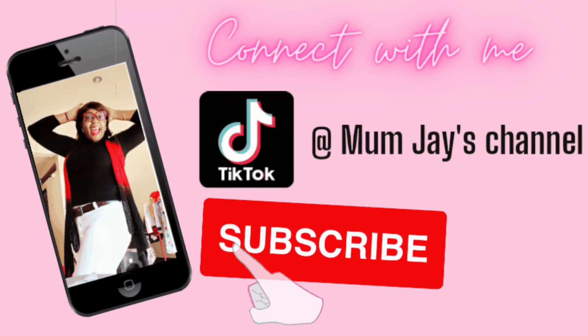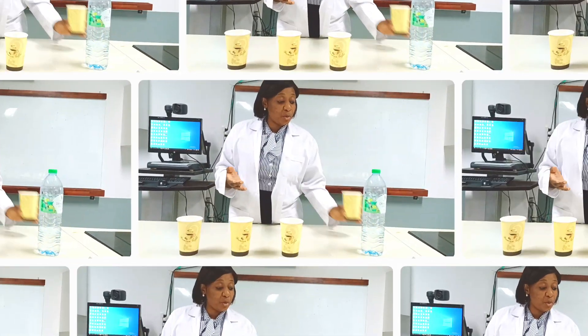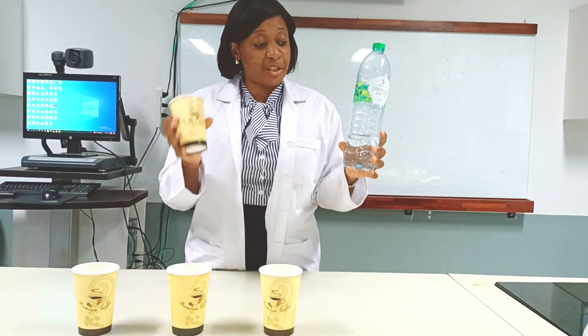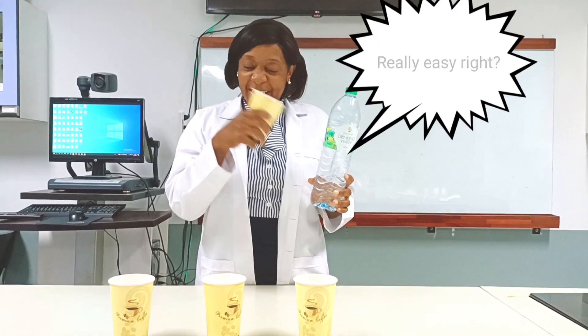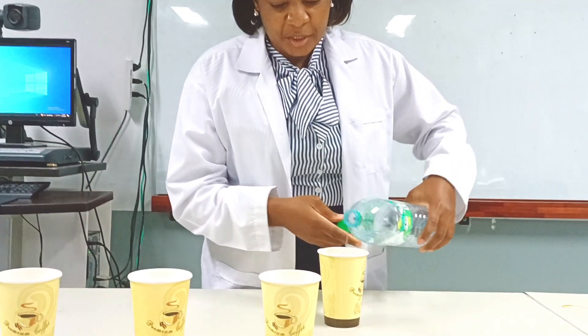Hello everyone, welcome back to my channel! Today I am going to be doing a trick. We're going to use water — I'm going to pour some water into one of these cups. Just so you know, it's normal potable water. I would like you to guess in which cup I pour the water. Are you ready? Okay, let's go!